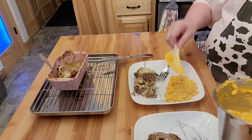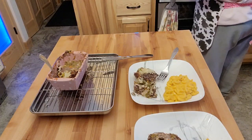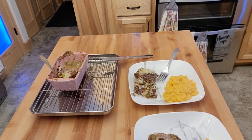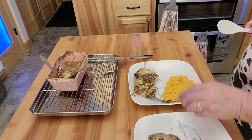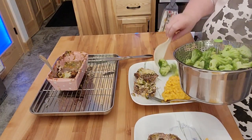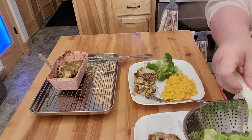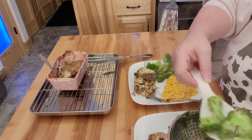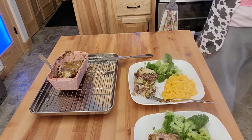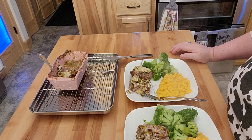That's one thing about doing your own macaroni and cheese like that — you can see how much or how little you want. Just have to add butter to this, but the broccoli is all nice and steamed. I just love broccoli. So this right here, friends, is dinner. Thank you very much for stopping by. This is Philly Steak Meatloaf. Have a great, wonderful day.